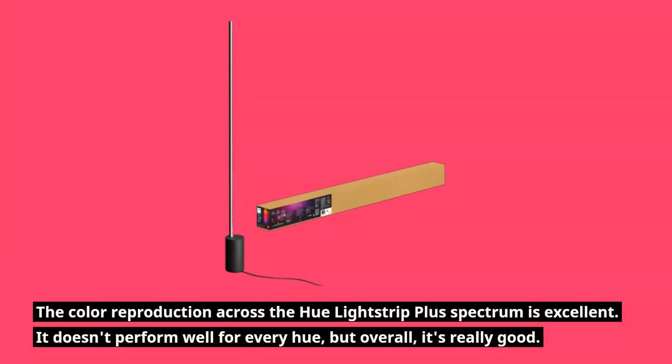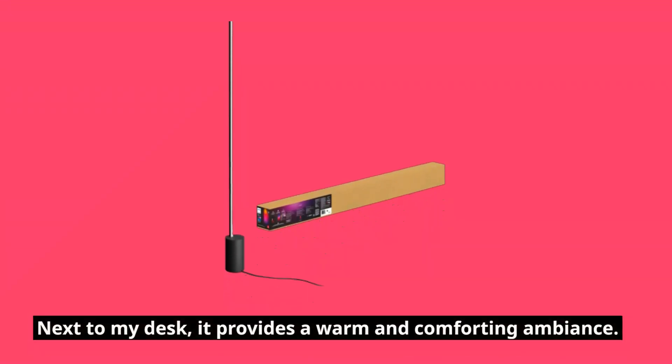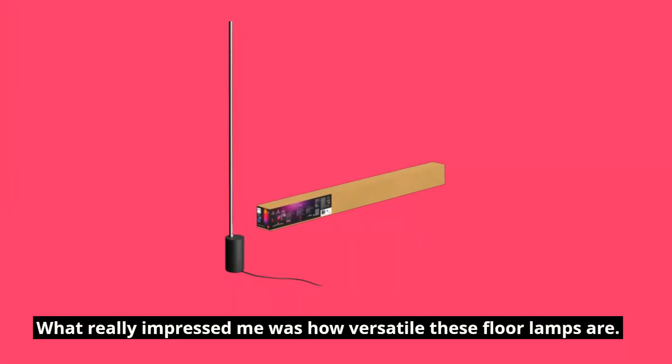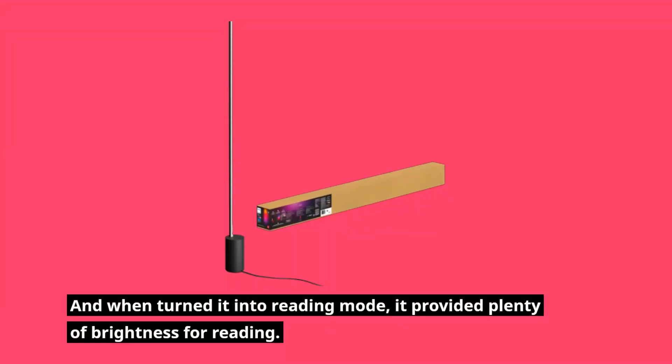The color reproduction across the Hue Light Strip Plus spectrum is excellent. It doesn't perform well for every hue, but overall it's really good. The Philips Hue Gradient Signiflora Lamp helps create a cozy and welcoming environment by highlighting a featureless corner, and next to a desk it provides a warm and comforting ambience. What's really impressive is how versatile these floor lamps are — with various lighting modes, it can serve as ambient mood lighting or a task lighting fixture, and in reading mode it provides plenty of brightness for reading.